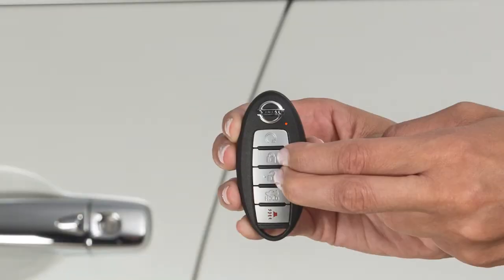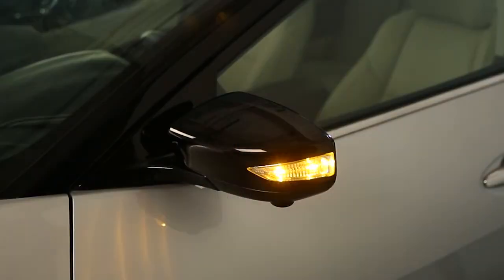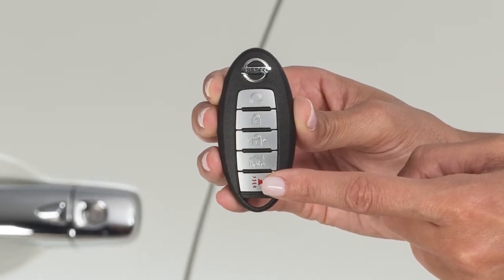To turn it back on, press and hold both buttons again for longer than 2 seconds. The hazard lights will flash once and the horn will beep once.